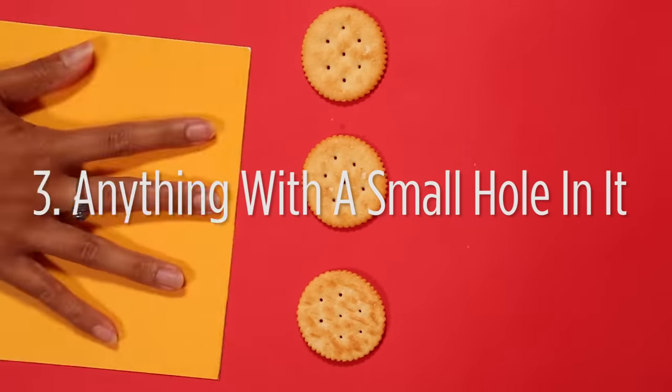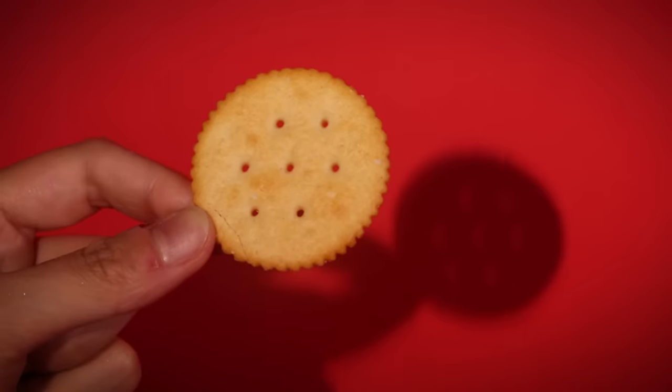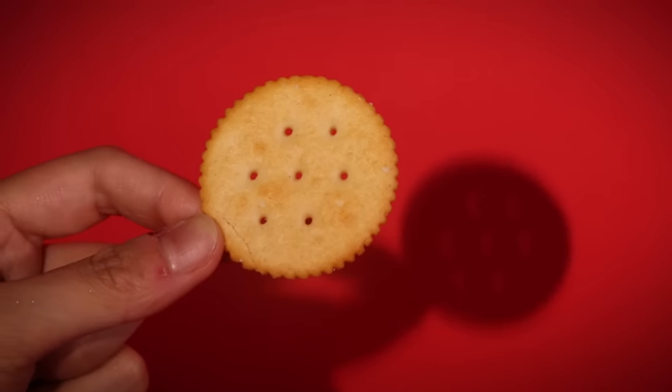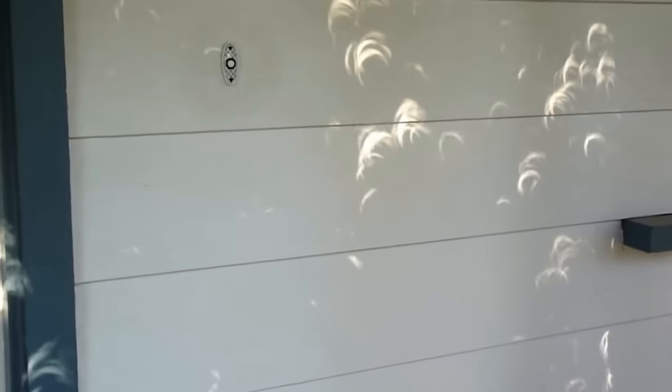You can use almost anything with a small hole in it to project an image of the sun that you can safely look at — this piece of card stock, for example, or a cracker. The multiple holes will make multiple images. Same with a colander. Even the leaves on a tree create pinholes.